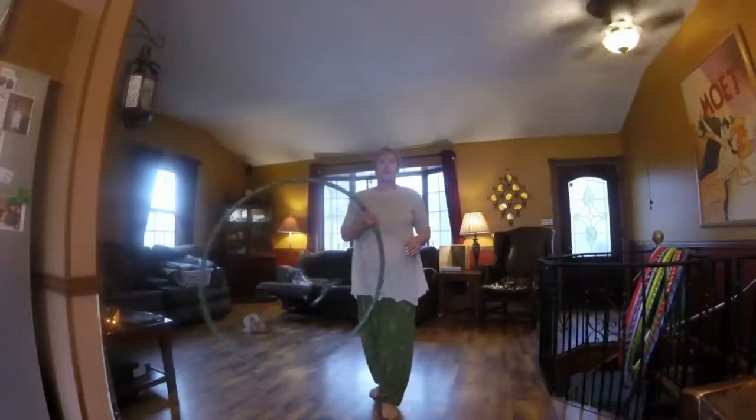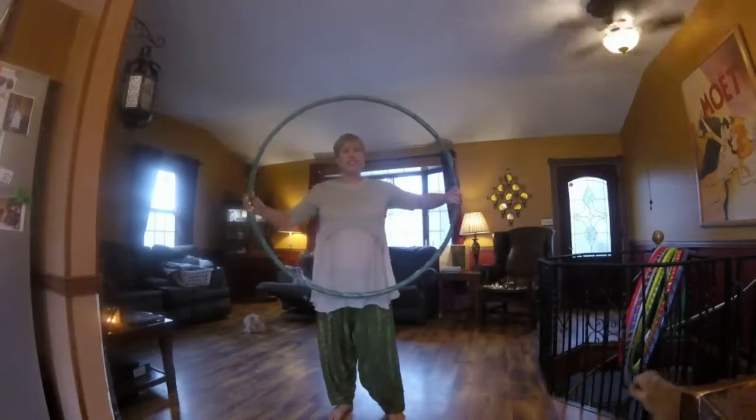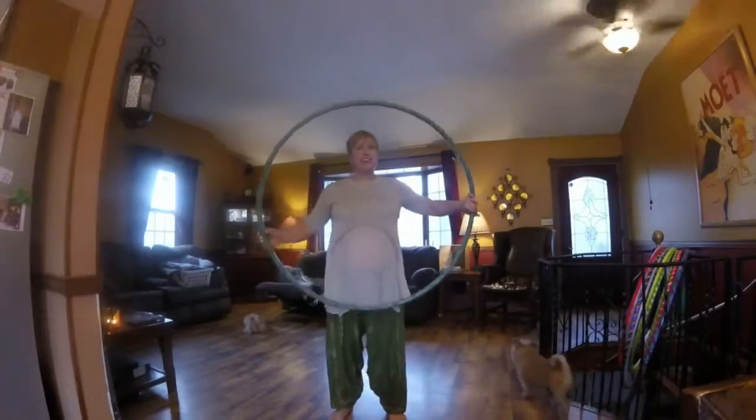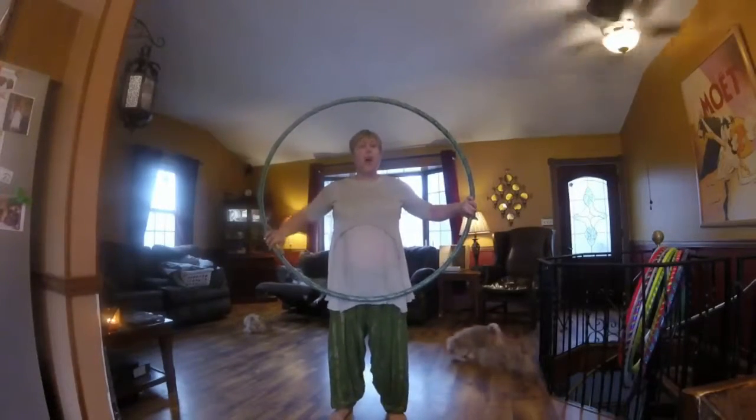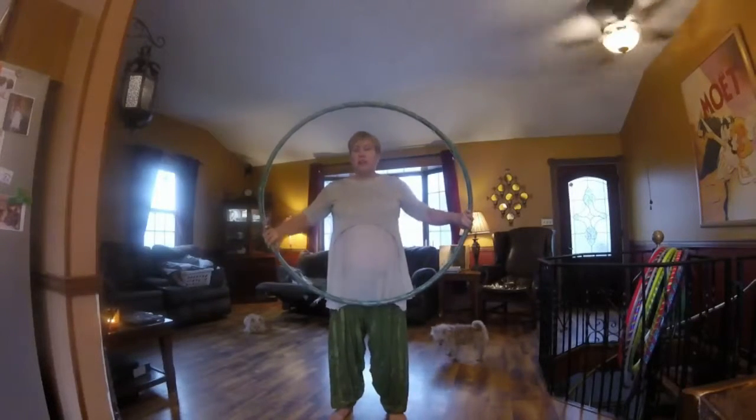Hello again. I'm doing this video for a friend of mine so that she can see somebody very non-intimidating doing some off-body hoop moves that are very good for beginners.